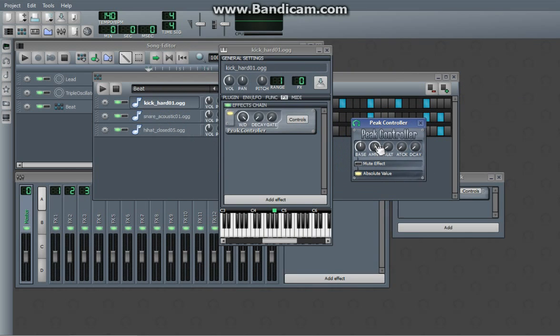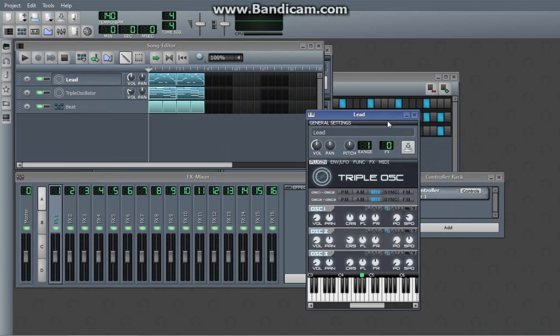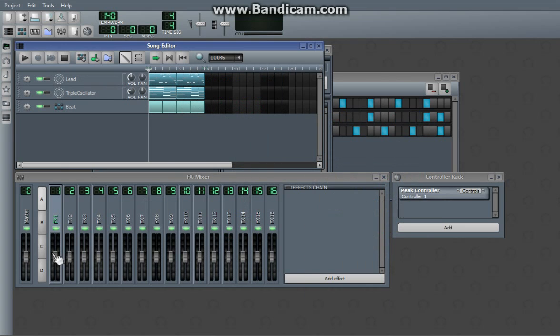Go to peak controller. A lot of the stuff I'm doing you're not going to understand — just do it, you'll understand it later once you have more experience with the program. Go to about negative 3, and you might want to do some attack and some decay. So you have this peak controller, it's right in there — effects 1, okay? You can actually change these so that they're in different effects channels, and you're going to want to change everything that you want the sidechain compression applied to, to effects 1.